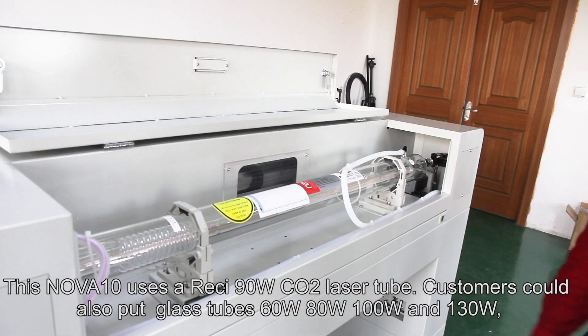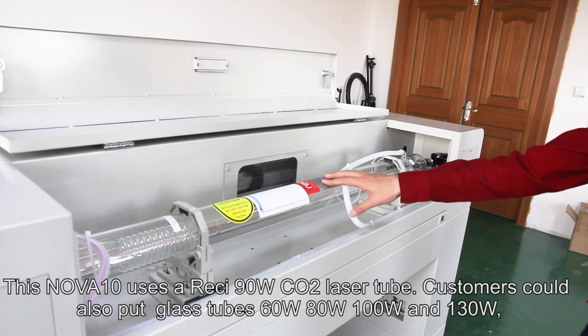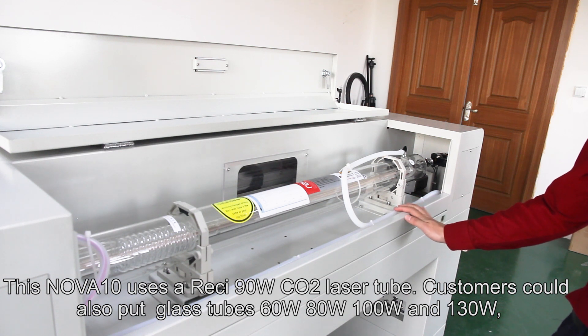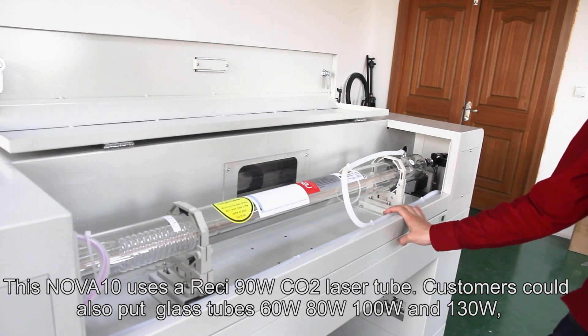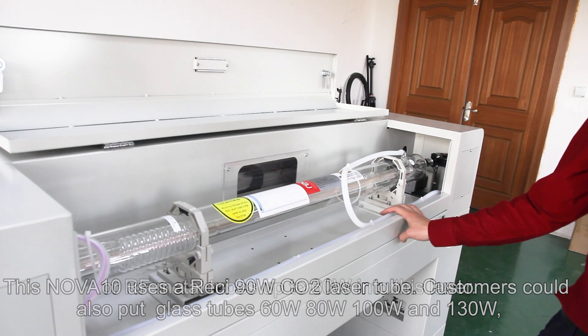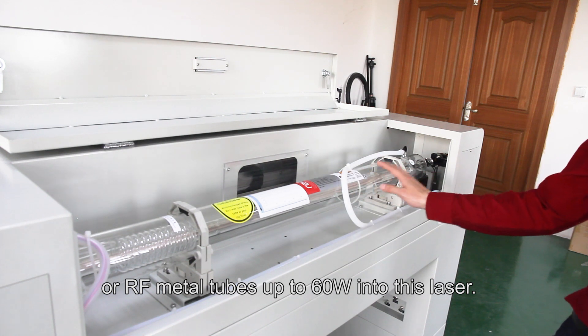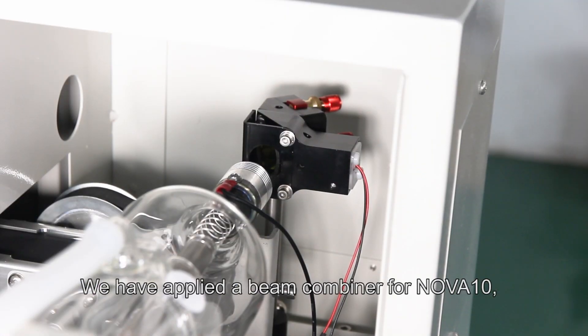This NOVA 10 uses a resin 90W CO2 laser tube. Customers can also install glass tubes at 60W, 80W, 100W, or 130W, or half-metal tubes up to 60W into this laser.